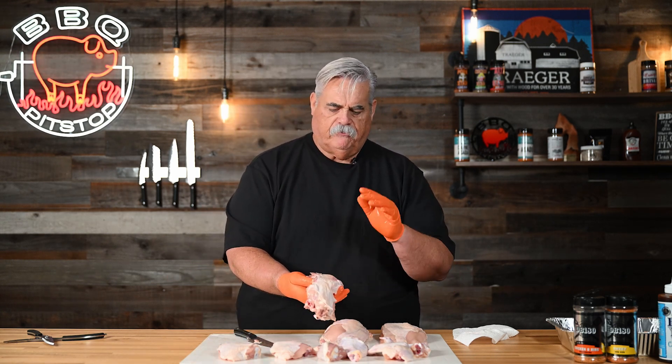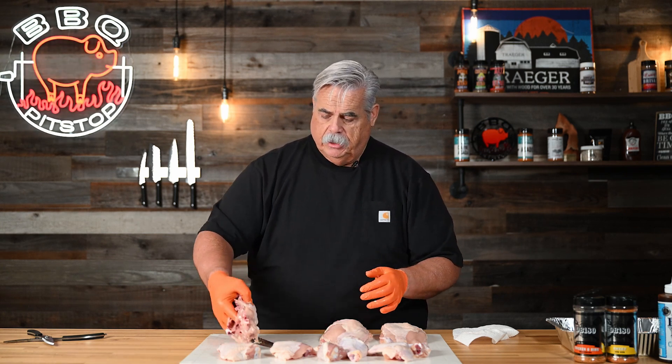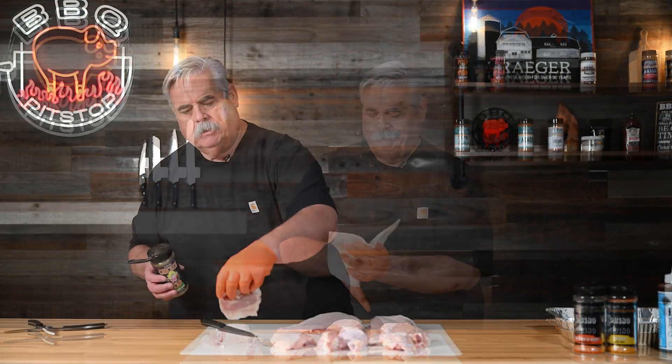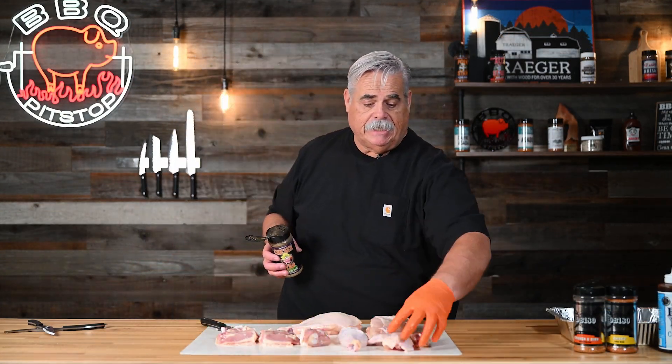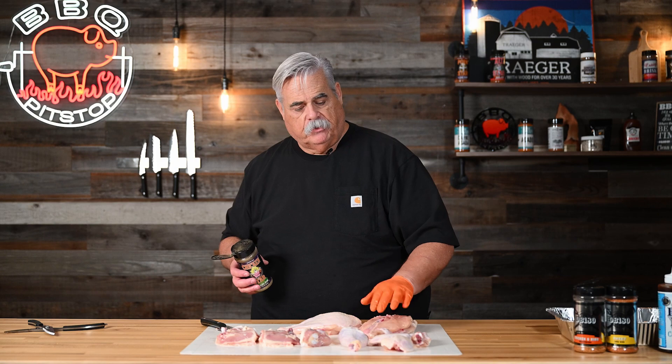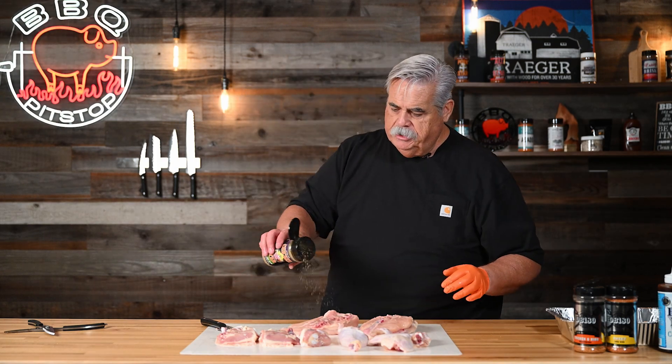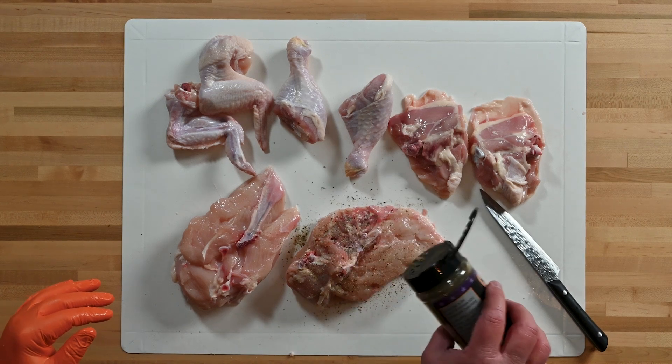The backbone should be kept for your chicken stock or chicken soup — don't throw it away. There's a lot of meat on it and it's great for adding flavor. At this point we're ready to start seasoning. We're all about the presentation, so we're going to season the bottom first of our primary cuts — the breast — and we're going to be seasoning our chicken today with Chicken Star.